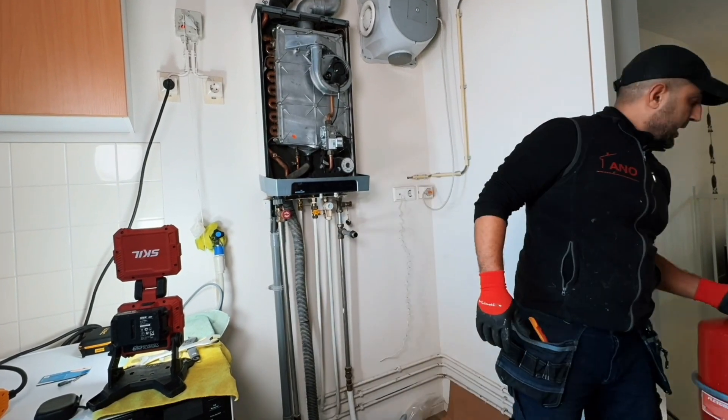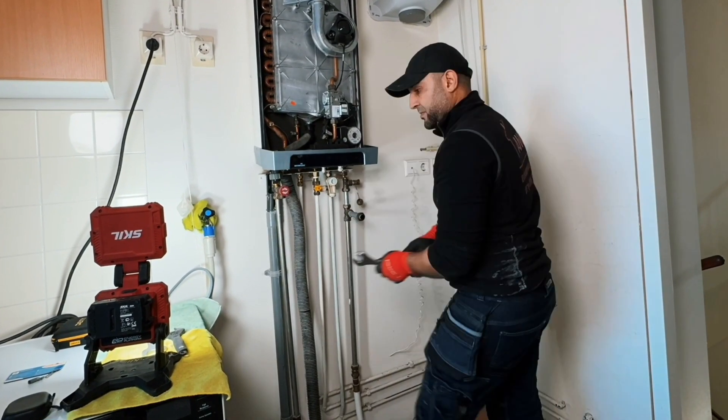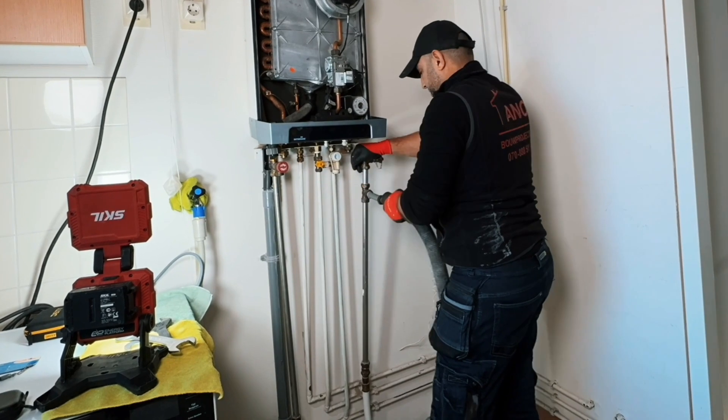Dear viewers, welcome to another episode of ANWAR. I have been busy installing the Intergas Extreme Central Heating Boiler.